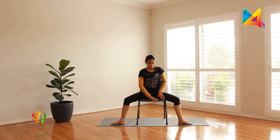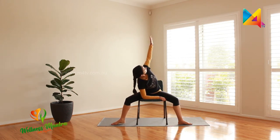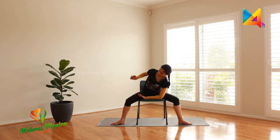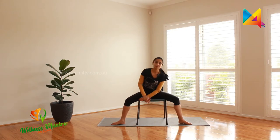As we breathe out, we're going to put our elbow into the chair and stretch our hand up. Stay there, enjoy that twist, and gently bring it down. Let's try the other side — breathe in and stay. When you breathe out, lower your arm into the chair; see if you can hold the chair, lift, stay there, breathe a few seconds normally, look through your fingers into the sky, and slowly bring it down.